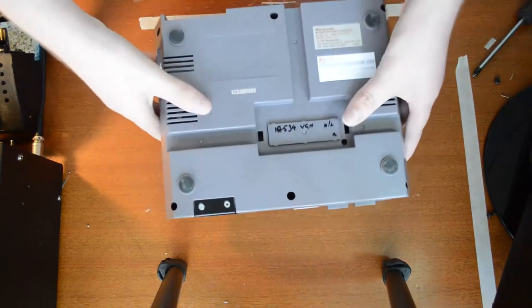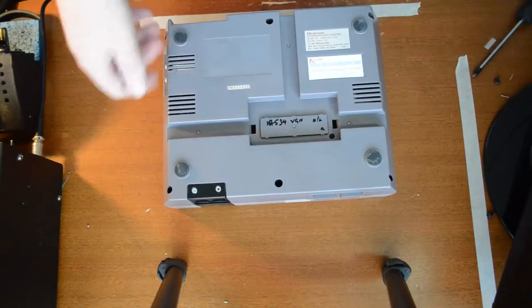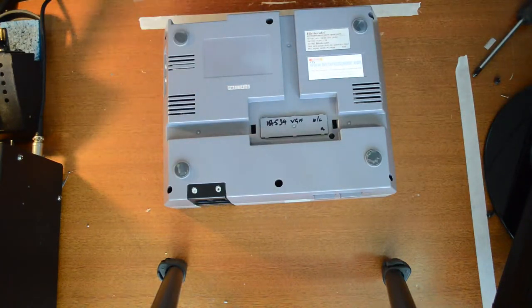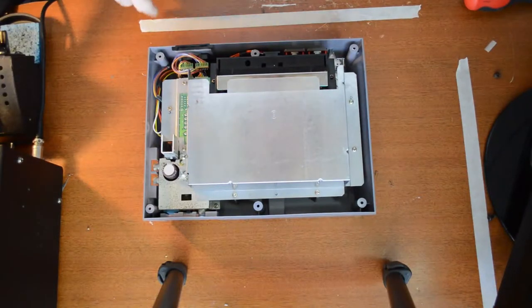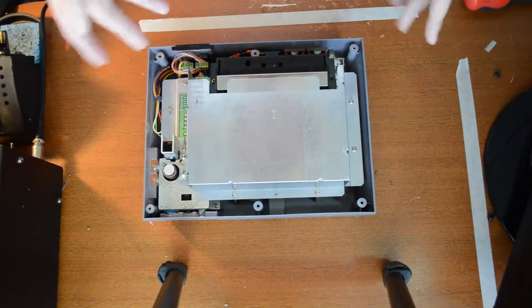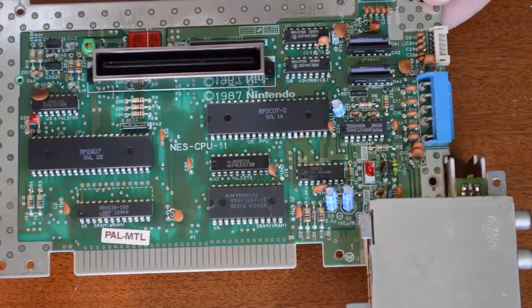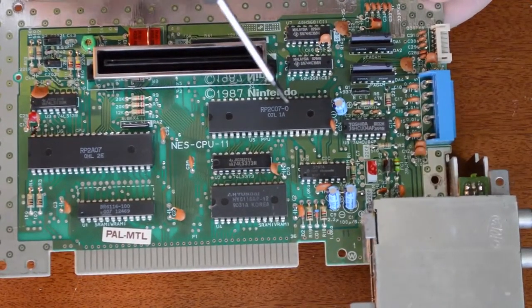First we're going to take apart the console. If you don't know how to do this you probably won't want to mod it because it's really easy — just take out these Phillips head screws. Once we've got the top half off, we need to get down to the board level by removing all the screws and stripping down to the board. So here's the board out — I've removed the cartridge connector and the ZIP socket.